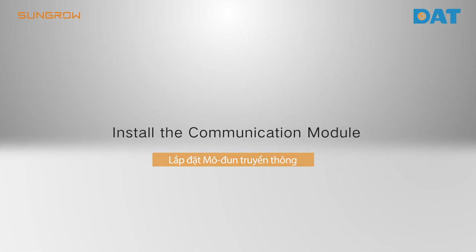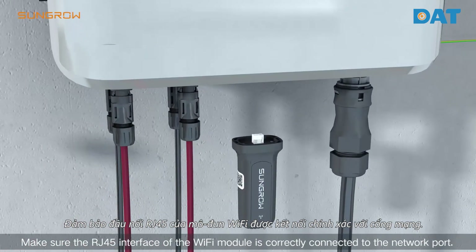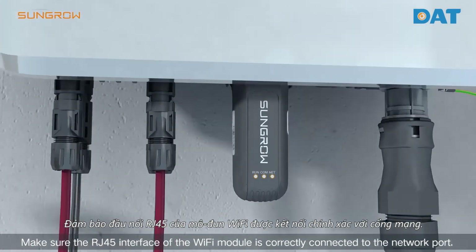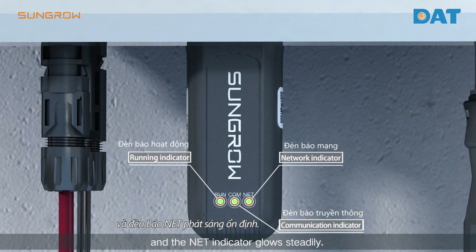Install the communication module. Make sure the RJ45 interface of the Wi-Fi module is correctly connected to the network port. After one minute, if the Wi-Fi module runs normally, the run indicator and the communication indicator flash periodically, and the net indicator glows steadily.